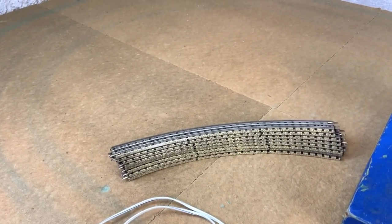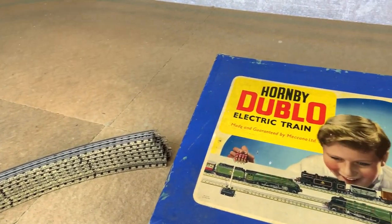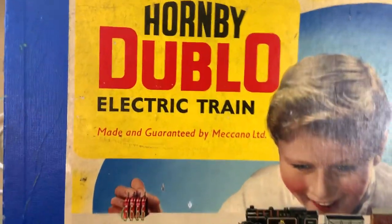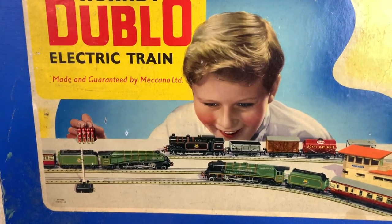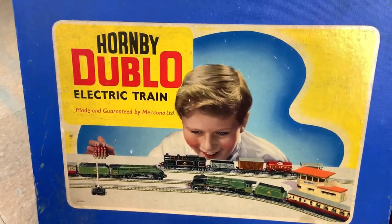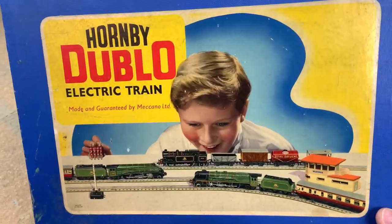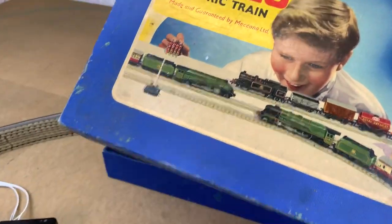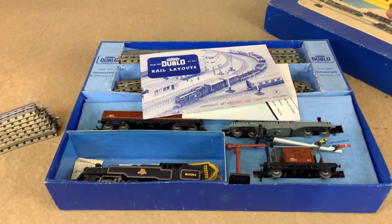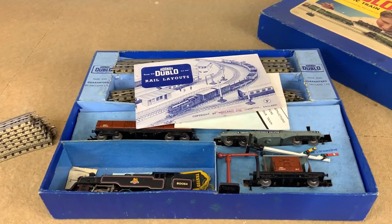That track — I haven't got time to clean all the track in the set today, but it's proven it runs, so we'll cheat a bit and use that to try the items on. Now before I get the tripod out so I can use both hands to look at what's in the box, let's just look at this excellent box art. A young person with three locos on the go: an N2, Duchess of Montrose, and a Silver King. Imagine seeing these boxes in your local store all piled up — it's going to get you thinking about birthdays and Christmas.